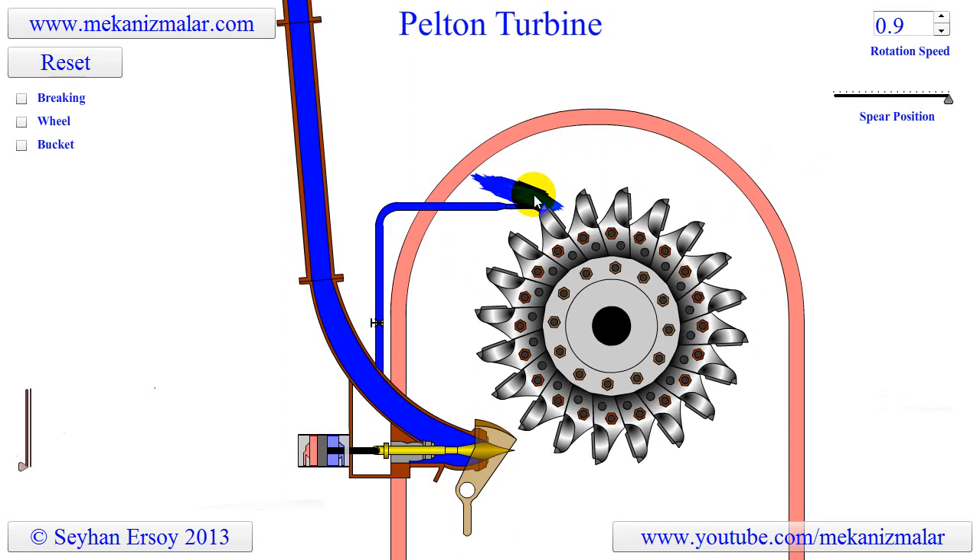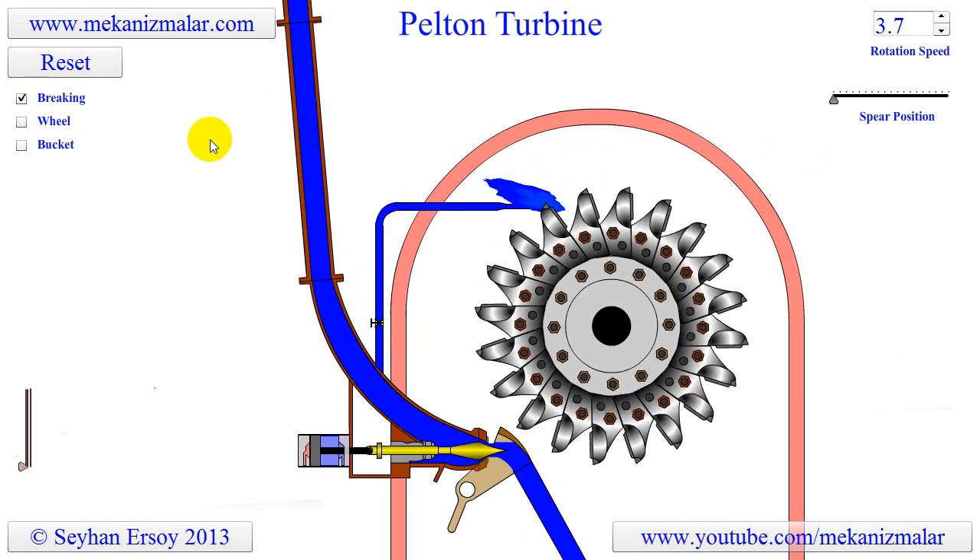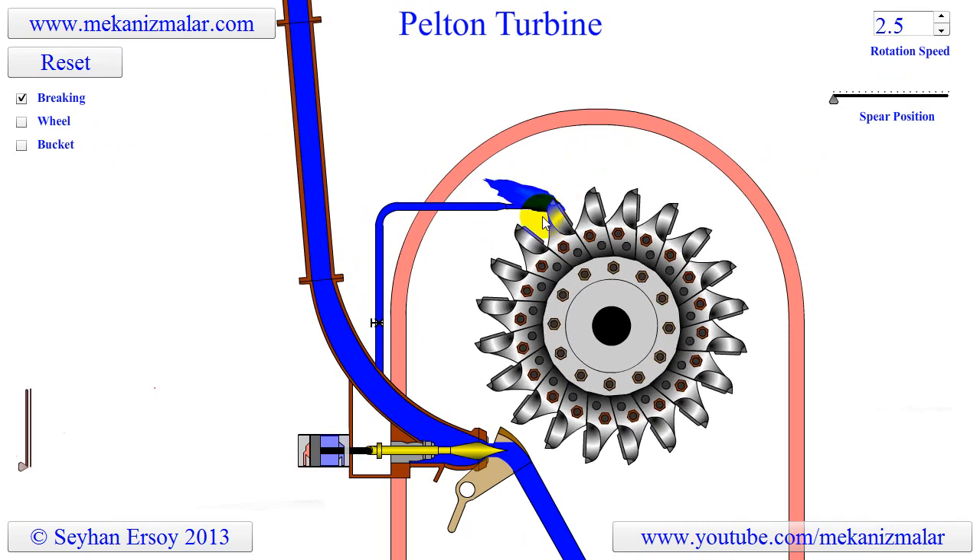To prevent the wheel from rotating for such a long time, a braking flow is used. A small water jet is sent to the back of the buckets to break the rotation of the wheel.